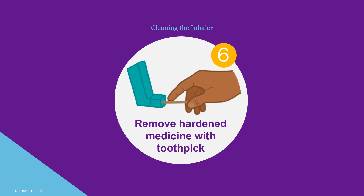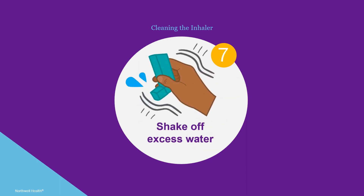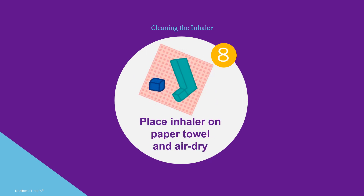If any hardened material is stuck inside the inhaler container, use a toothpick to remove it. Shake any excess water off the container, then place the clean inhaler container and cap on a clean paper towel to air dry. If you have questions, please contact your doctor or pharmacist.